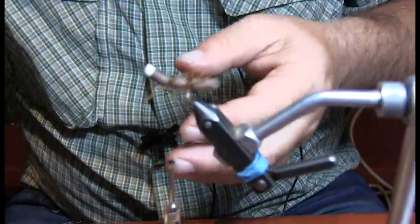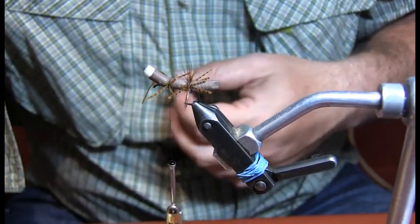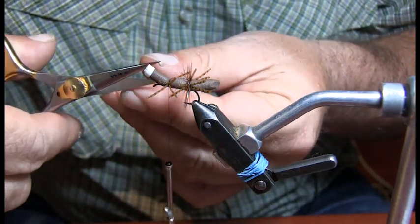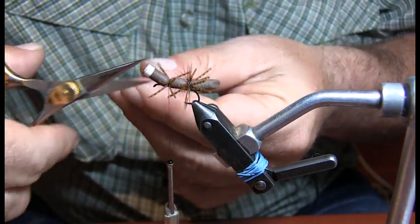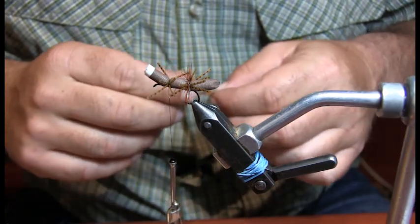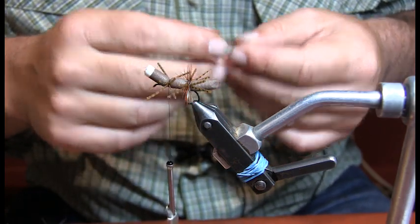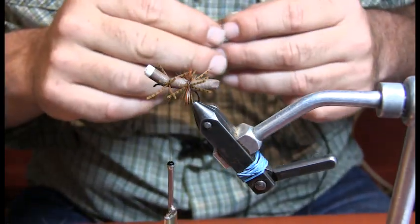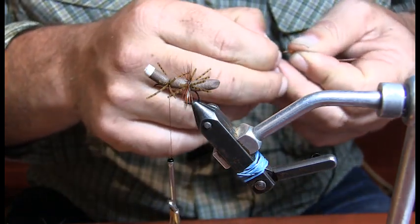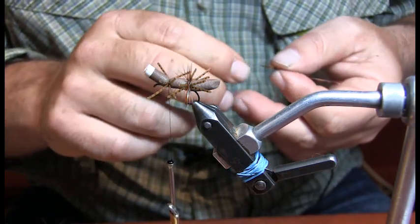This is basically the same way I tie a Chernobyl ant, just minus the hackle — it would be more on a square body just like the cicada, just a strip of foam. There's only about 3,000 ways to tie a Chernobyl ant. I stick by the one I know — Emmett Heath, we call him the Dean of the Green. He was the 1996 fly rod and reel guide of the year.